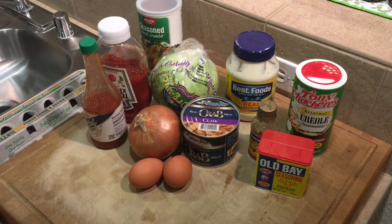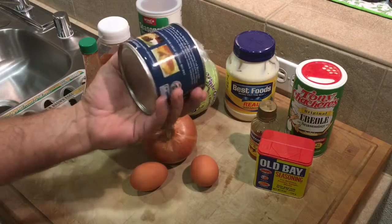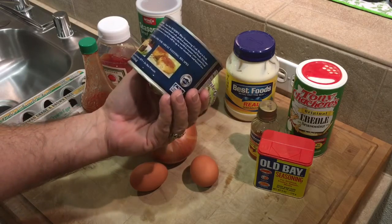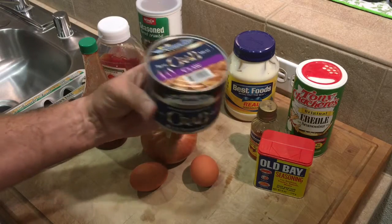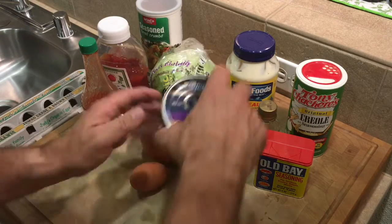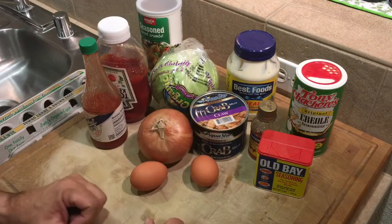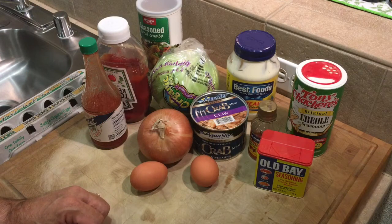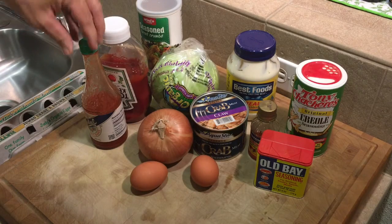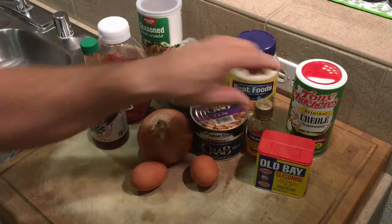What we're going to need for these crab cakes is a good quality crab meat, and you can find this at your grocery store. There's several different brands — about three — but this is all good canned crab meat, so when you're doing it out of season you can do that. You're also gonna need some diced onion, a couple of eggs, and breadcrumbs to bind it all together, and a few good seasonings from the Cajun country. Then we're gonna do an aioli with some mayonnaise, a little bit of ketchup, and a good hot sauce, along with a nice coleslaw to have with it.